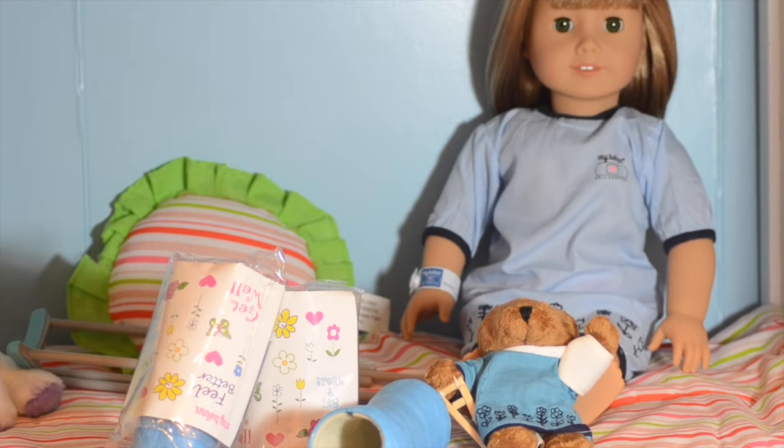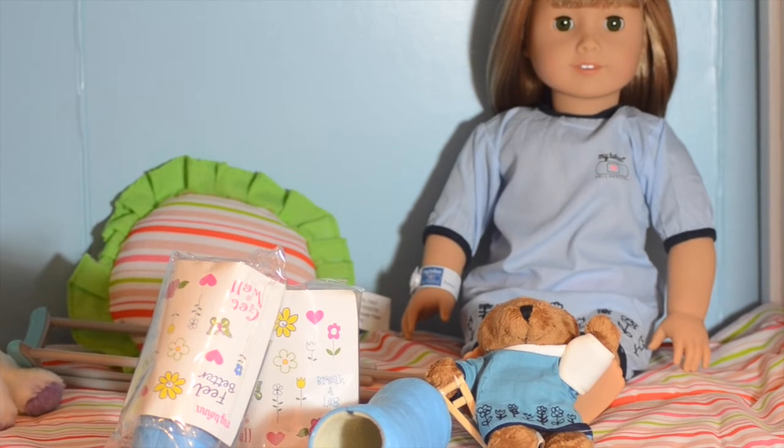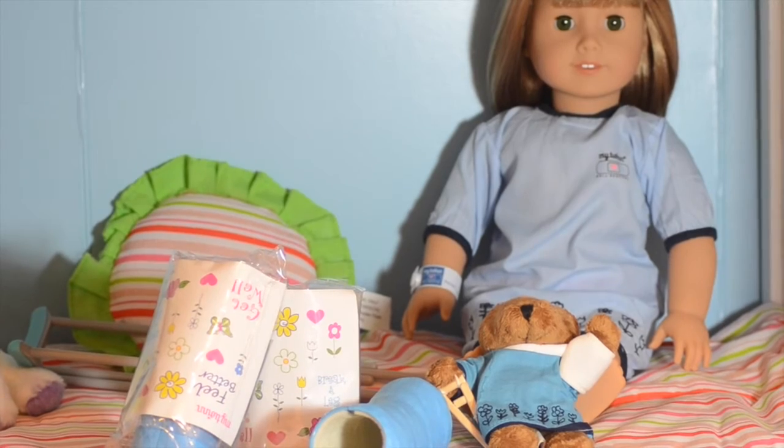Hey guys, it's AG Twins, and today we're going to be reviewing a couple of My Twin items that are hospital related, and we have Anne with us today.